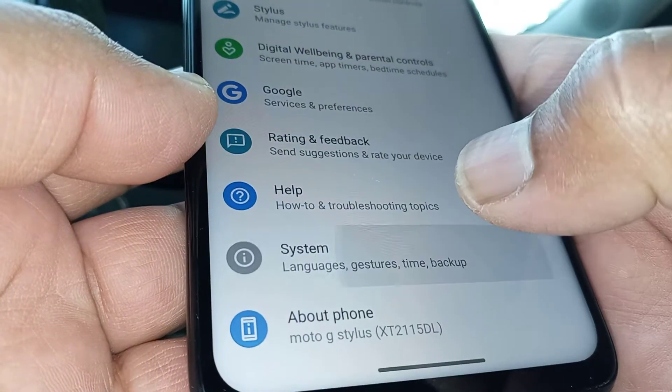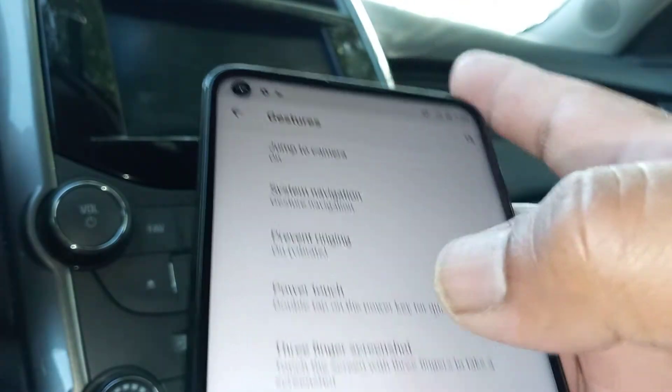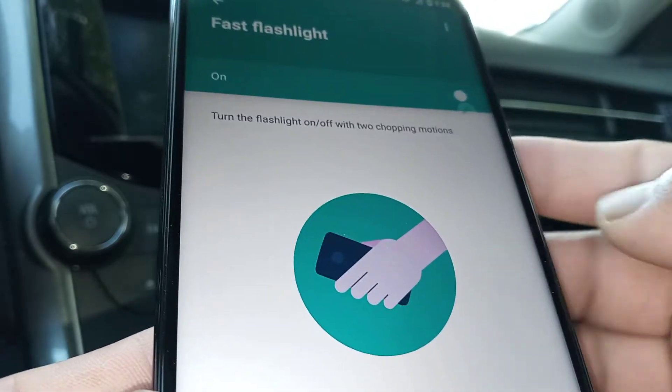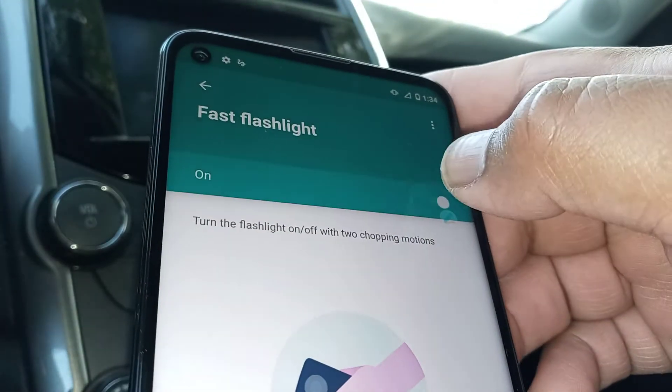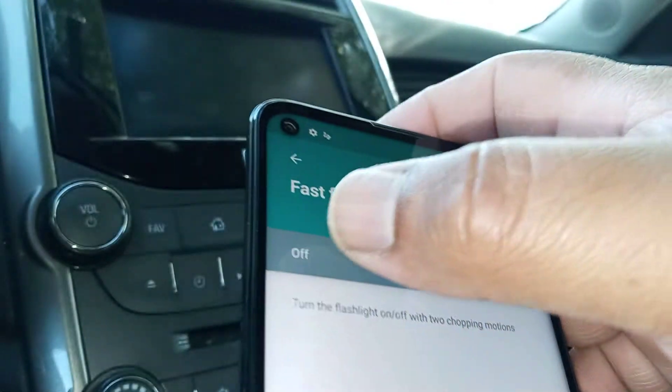Go to Settings, then System, then open Gestures, and then go into Fast Flashlight. Open Fast Flashlight and enable it — it has to be set to Always On. If this is off, the gesture won't work.